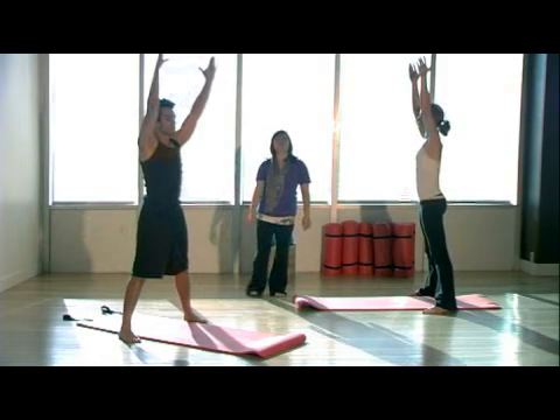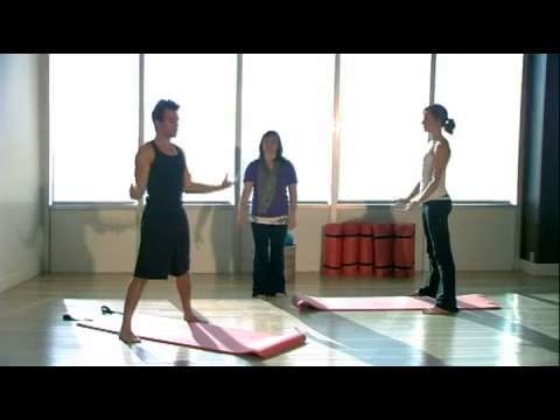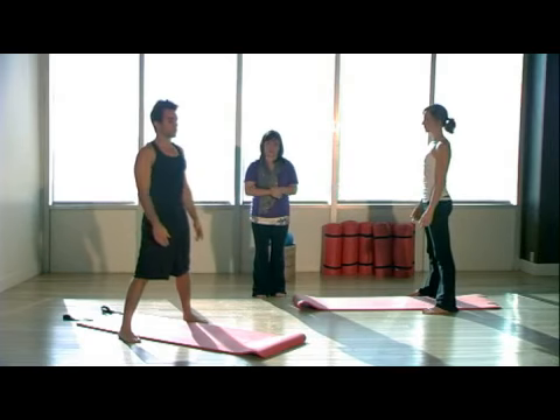One more. Inhale, twist and stretch. And exhale, lift. Come back through center. Take a deep inhale. Float the fingertips as you exhale down by your sides. That was stretch side to side.